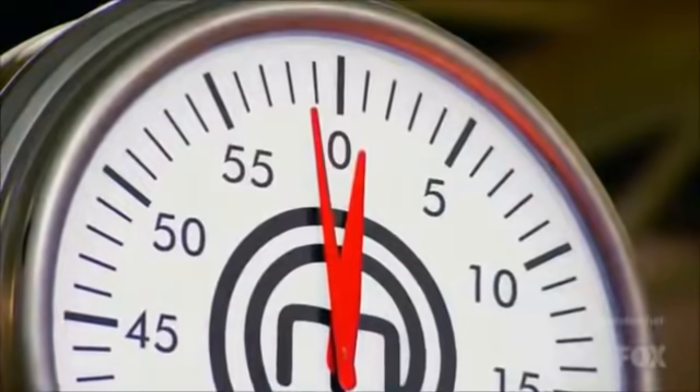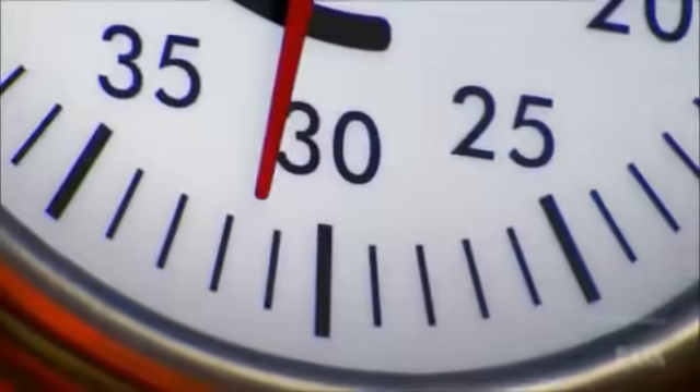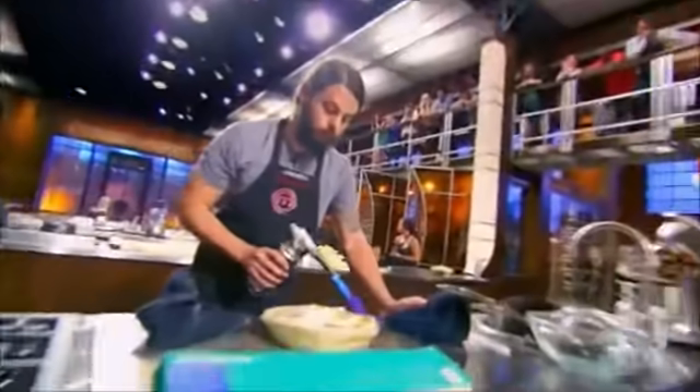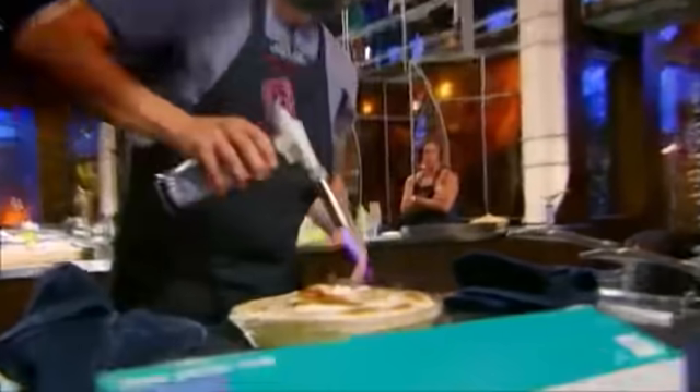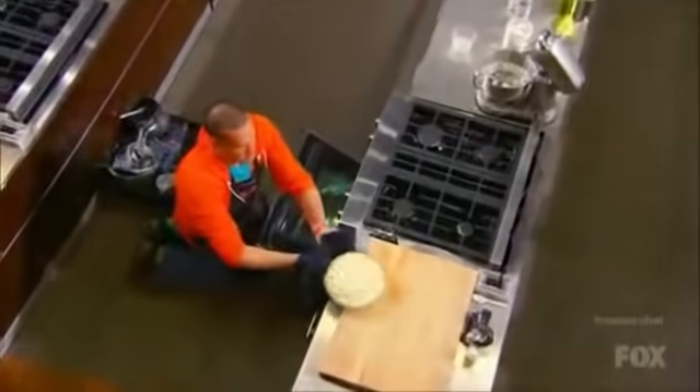60 seconds to go. What is James doing? What is he waiting for? 10, 9, 8, 7. I'm running out of time but I don't have any options. I'm trying to fix it, so I'm torching, but my pie looks terrible. 6, 5, 4, 3, 2, 1, and stop! Thank you.